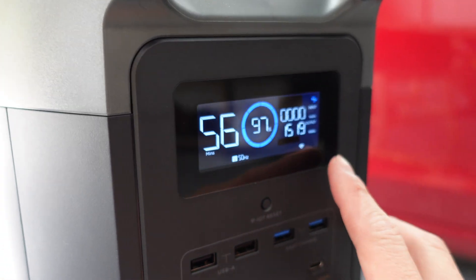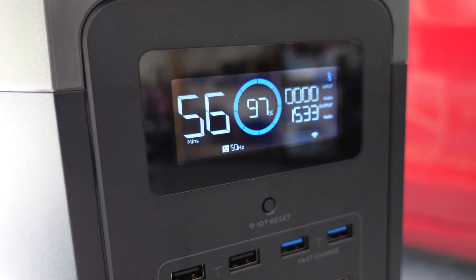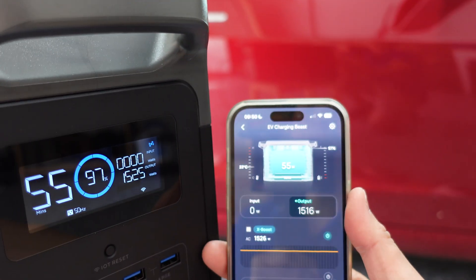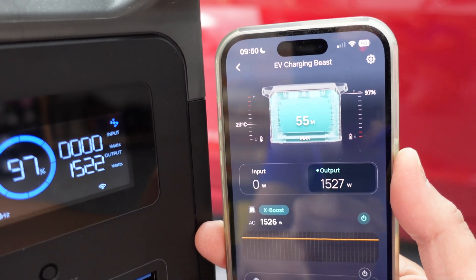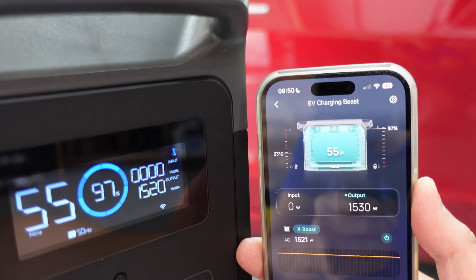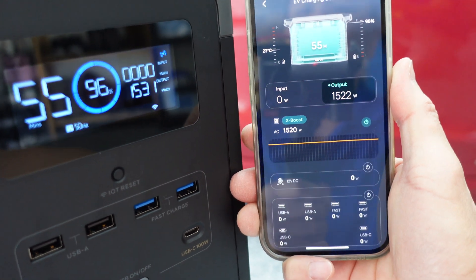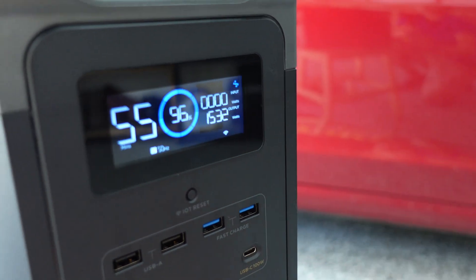The output is 1500 watts. It's drawn 3% of the battery so far, with 56 hours remaining at this rate. On the app you can see it correlates fairly well — 1.5 kilowatts. The state of charge correlates too, and the operating temperature is at 23 degrees. You can see the energy being drawn as a graph, and also the power button being pressed, which you can control from the app as well. There it is, cooking an egg.